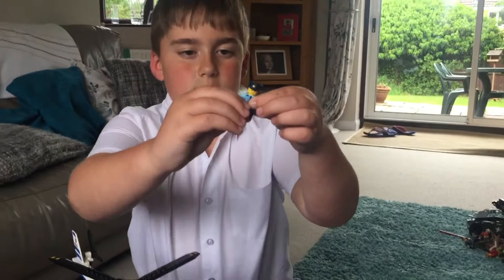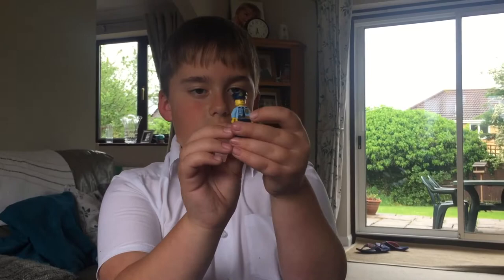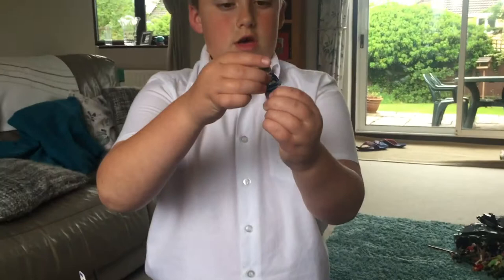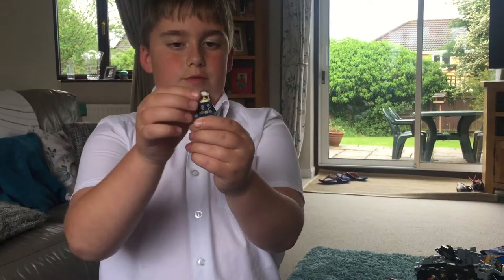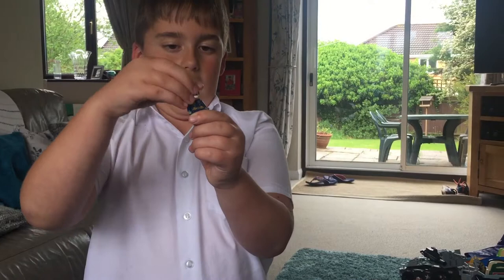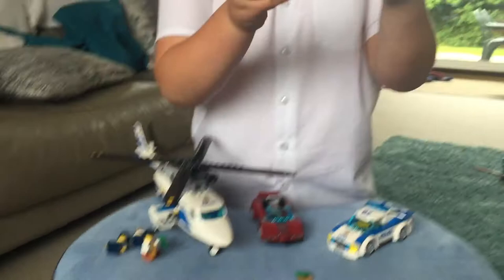Next we have the policeman, which also has a hat and you can take that off. He has a print on the back saying 'policeman' with a little golden badge. The co-pilot also has a hat - it's a girl. You can take the hat off if you want. Same as the policeman, it has 'policeman' on the back of it. Let's put her back.